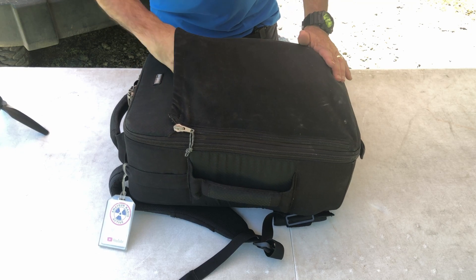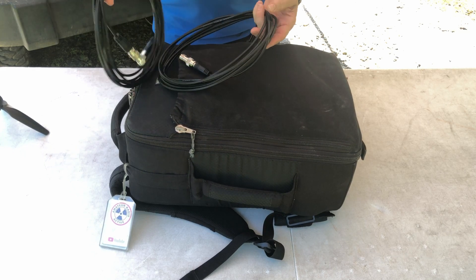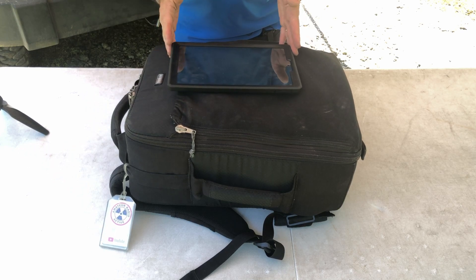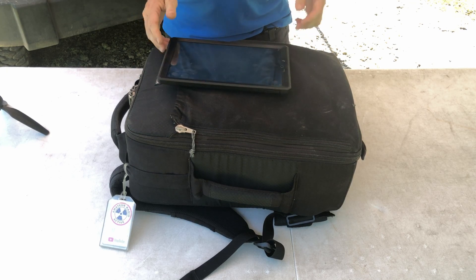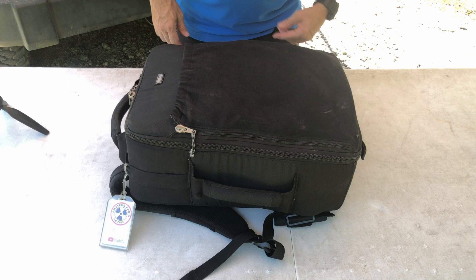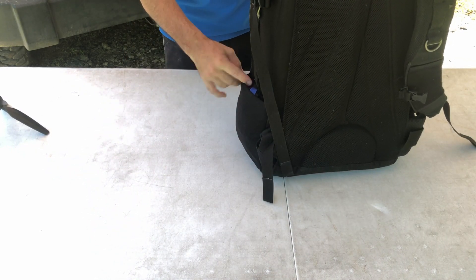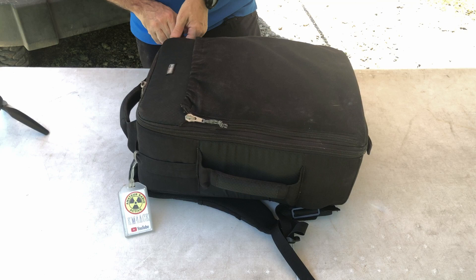Starting with the outside of the bag, I usually keep a couple of pieces of coax on the outside — just some RG8X and a couple of barrel connectors that usually stay plugged in. That's on the outside pouch. And then there's some sort of tablet. Lately I've been testing this Amazon Fire tablet. I like the tablet but not the bloatware that Amazon includes. There's one more outside pocket — it's a rain cover for the entire bag.